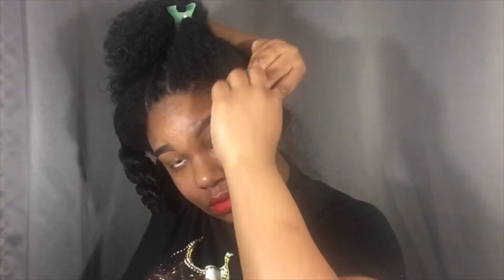Once I'm done with my middle braid, I start prepping my hair for my side braids. So my hands are positioned really, really weird here, but that's the only way I felt comfortable doing these side braids. So do what makes you comfortable.